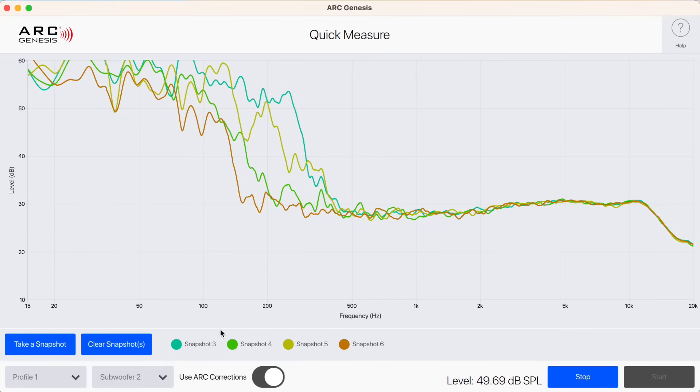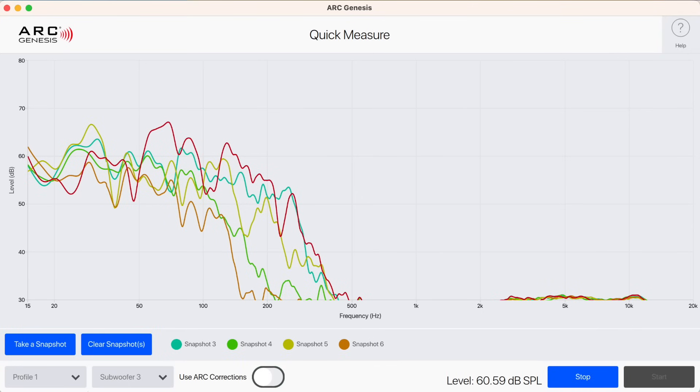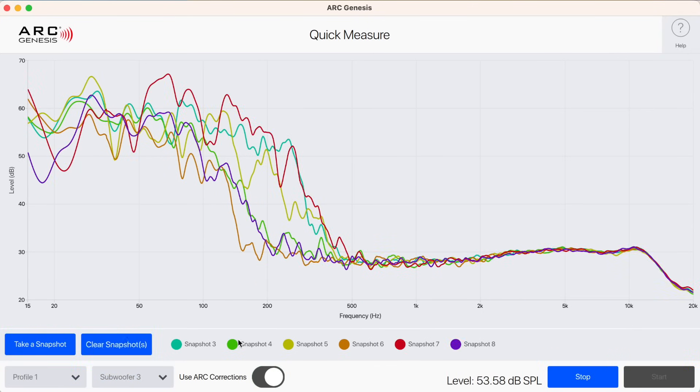That's another feature I hope Anthem will update, because at the end of the day that's how you're playing things in your room — with all the subs present — and you want to ultimately see what that frequency response is.